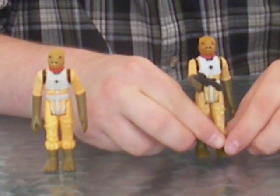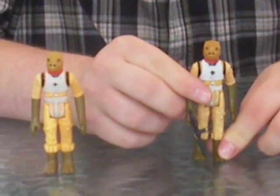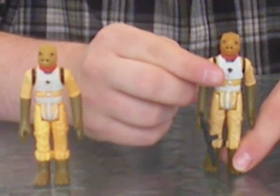An interesting fact about this figure is that Kenner didn't want to make Bossick look accurate to his screen portrayal because they figured it was too scary looking for the kids.